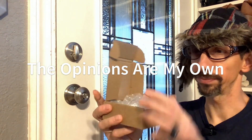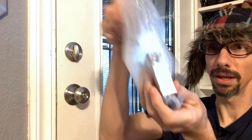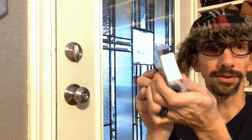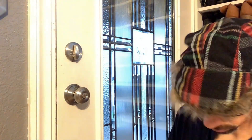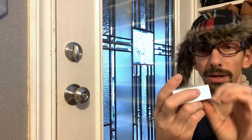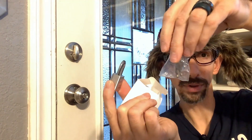So I'm just going to unbox this real quick. A bag of stuff here. So it's simply a bracket, looks like it goes around here with a lock — like a lock with several keys.